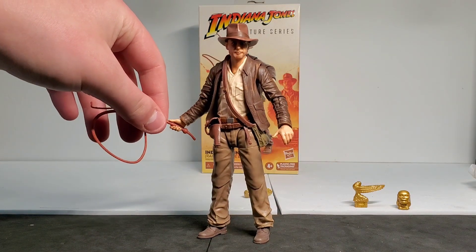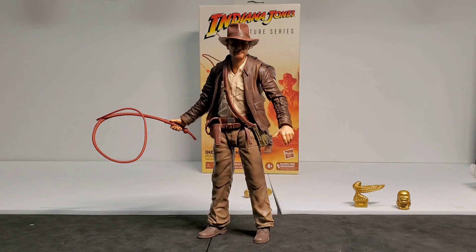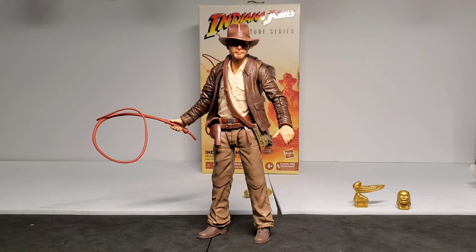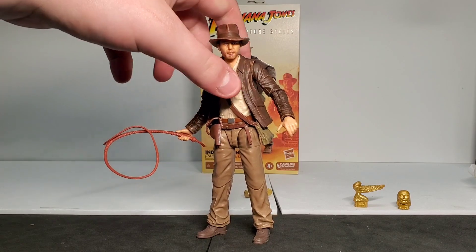The whip fits in the hand pretty good — it's not really going to fall out. I did put the pistol in the holster, but the pistol was very gummy, bendy plastic, so it was pretty hard to get in the holster, but I eventually got it in there. Nice articulation — it's not really hard to get this guy into an action pose, a relaxed pose, or any type of pose really. It's pretty easy.